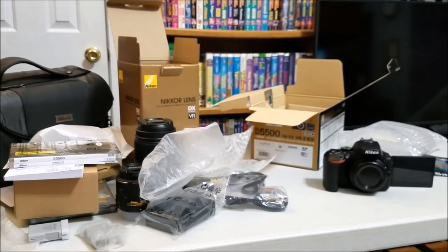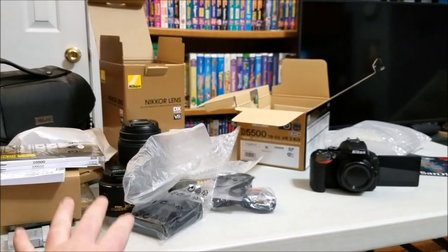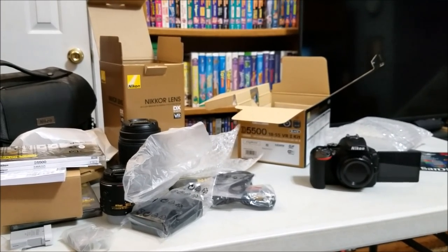Hope you enjoyed this unboxing video - please continue to like and subscribe, and as I always say, have a blessed day everybody.